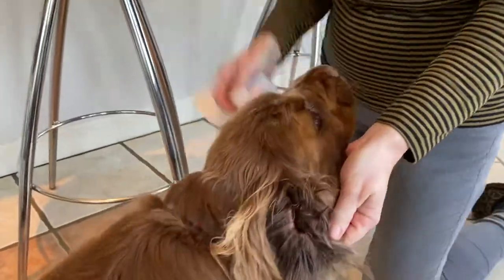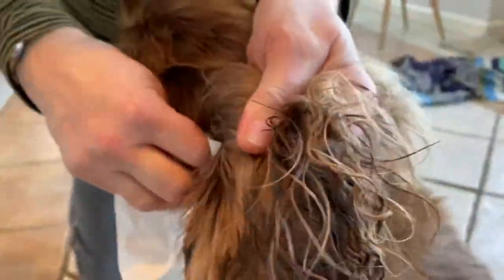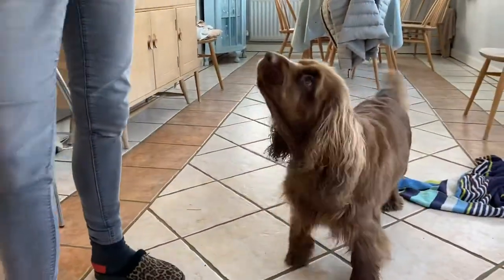She's got a clean ear on that side, then just do the other one with a clean tissue. Always use clean tissues — don't use the same tissue on both ears because you could be transferring bugs from one ear to the other. That was clean too, and then she gets a treat because she's special.